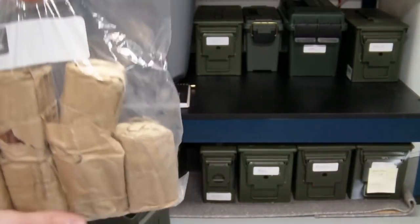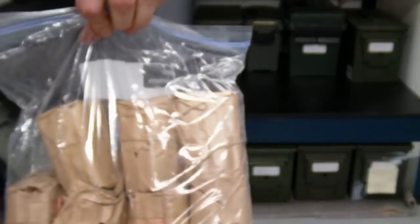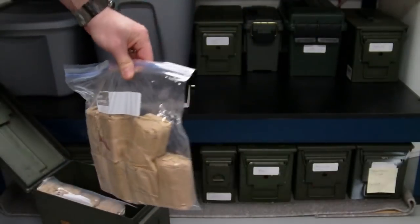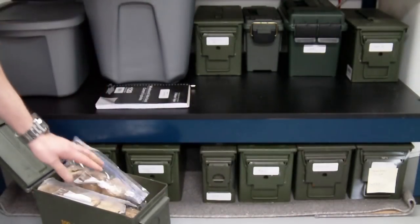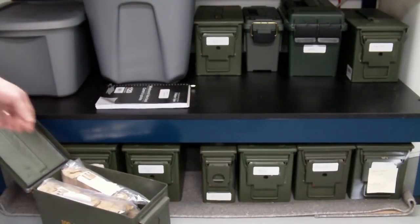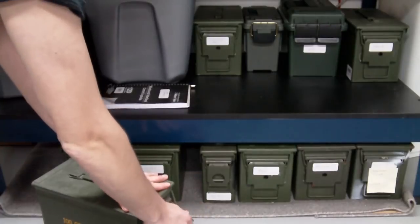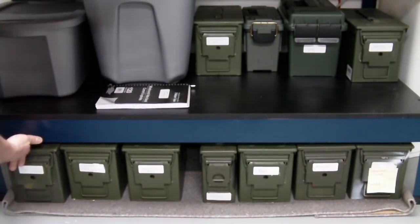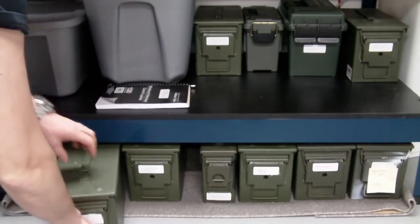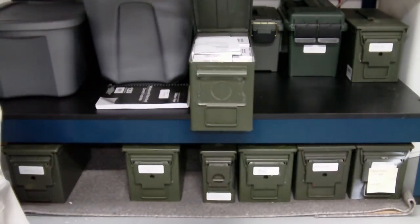Typically I like to store my ammunition — and this is corrosive 7.62x54R — I like to store my ammunition in Ziploc bags if possible. But when you get to a certain amount of ammunition and your ammo cans are getting full, sometimes that's not a feasible option just because you don't have the space. Otherwise, what I typically do is just stack in these cans as best as possible.